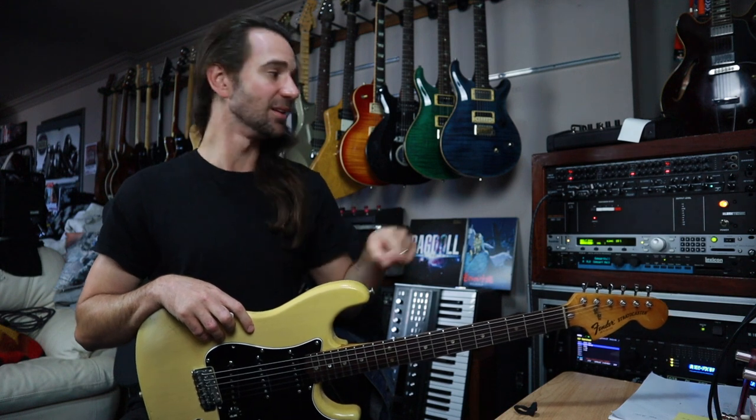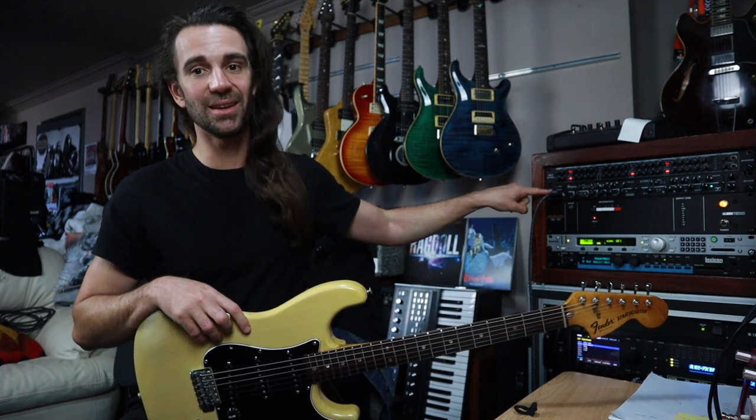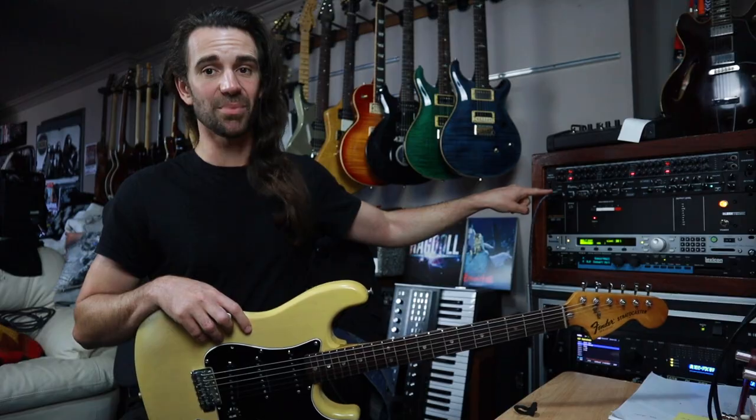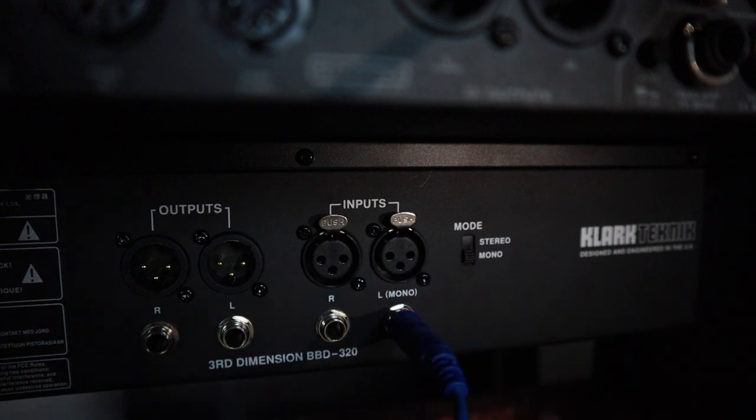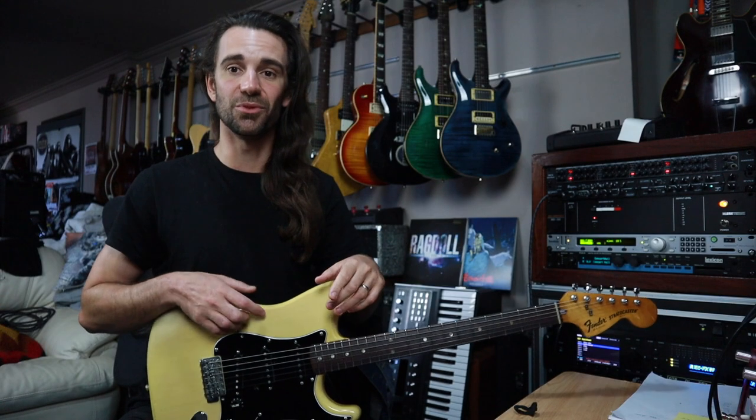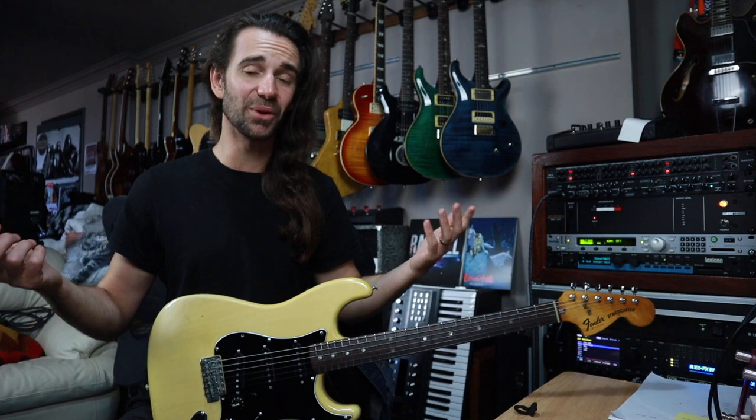So I'll talk you through the setup very quickly. I'm plugging my guitar straight into the preamp. Then the preamp's output is going into the stereo chorus. This is an analog chorus and in addition to providing chorusing, which we love on clean sounds, it is splitting our signal — well, creating a stereo signal out of that mono signal.